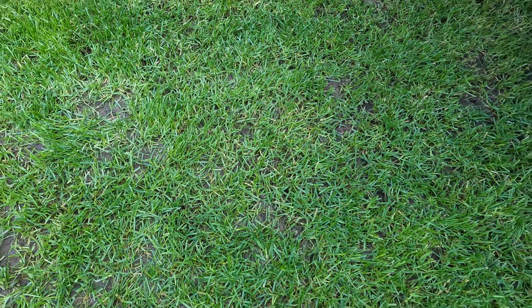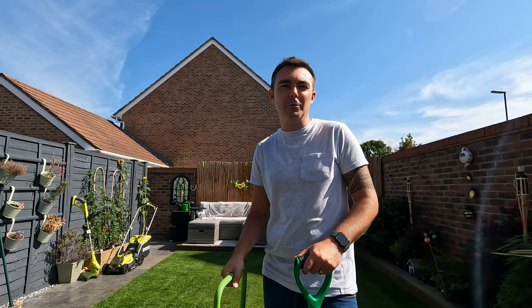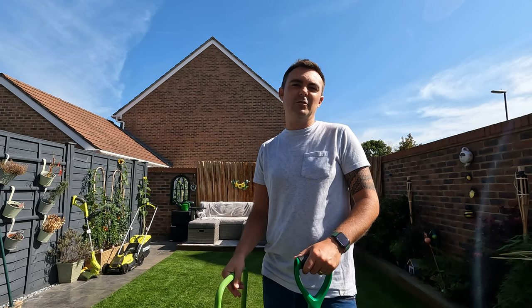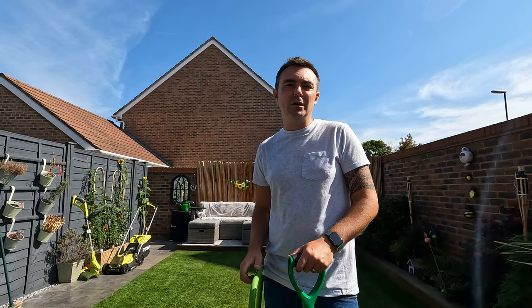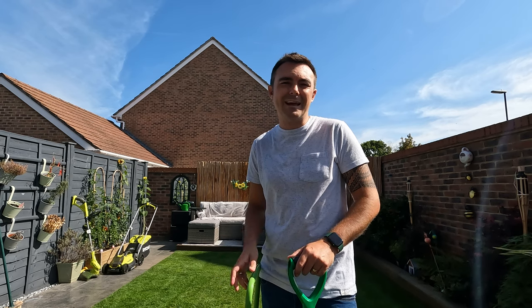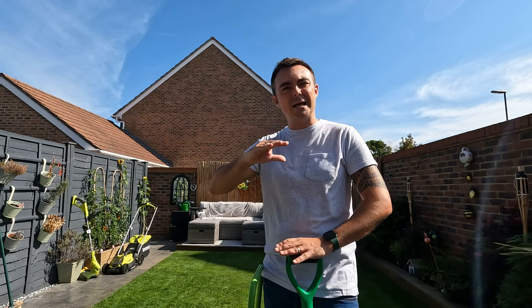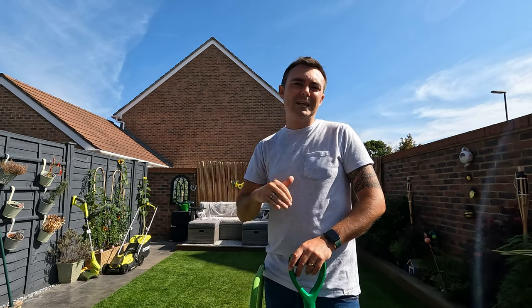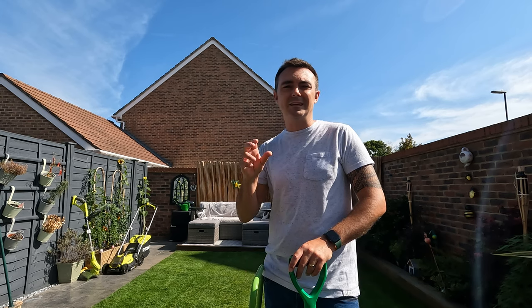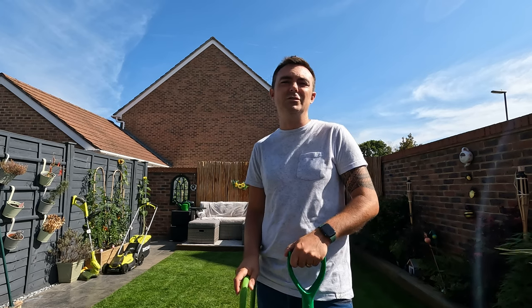The other thing I mentioned after scarification is aeration. For those who don't know, it's basically the process of putting small or large holes into your lawn to get air and nutrients down to the soil. Over time lawns get compacted — especially if you've got kids, animals, or a lot of foot traffic — and the roots struggle to absorb nutrients, which slows growth. Aeration helps with that, and for this exercise it's really good because I want to get these nematodes down as deep as I can.